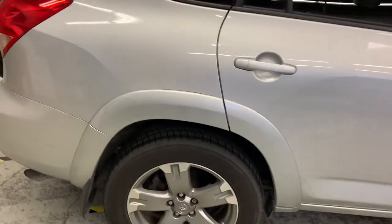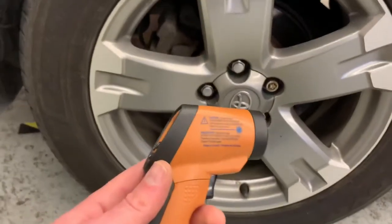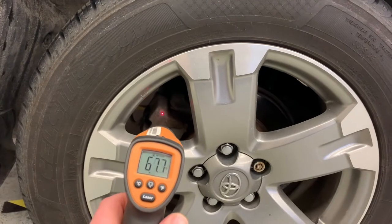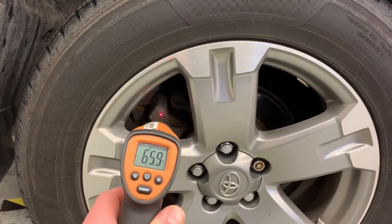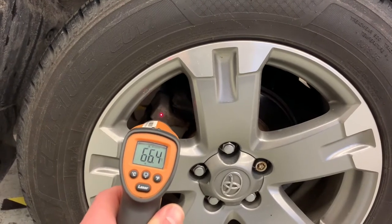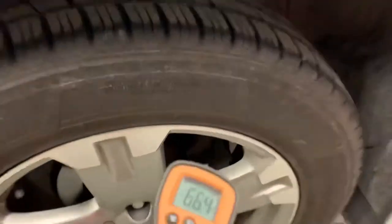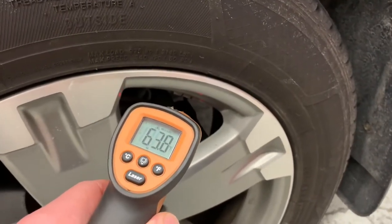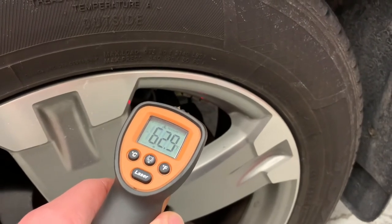The easiest way to determine exactly which one to focus on is using an infrared temp gun. You want to pick a spot on the caliper that you can easily access at all four calipers and measure each wheel. This one is about 66 degrees Fahrenheit. Going to the other one, trying to get the same spot — this one is 63, 62. So pretty similar.